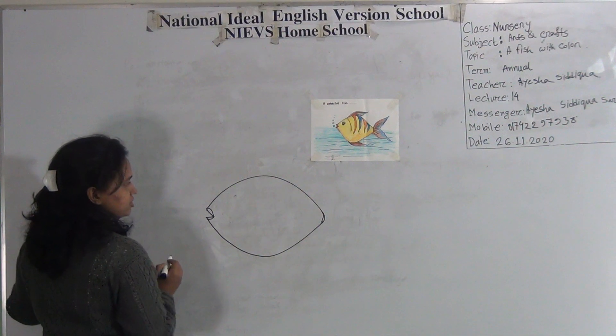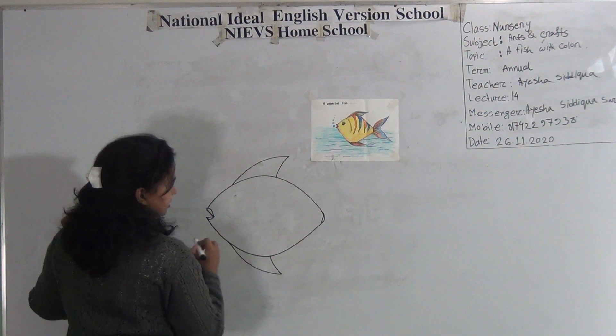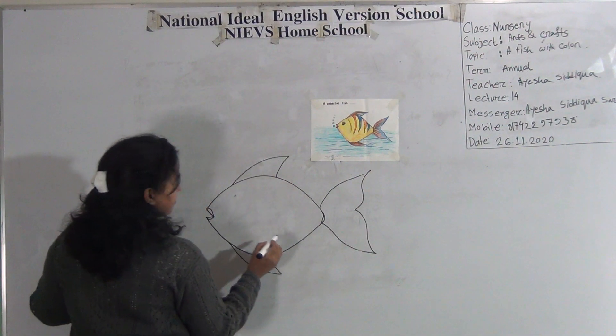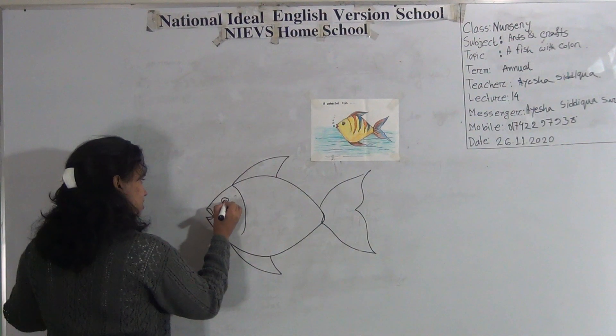Give the fish beak. Then give the fin. Again the fin and the fish tail. It's so easy. Then give the hay and draw an eye.